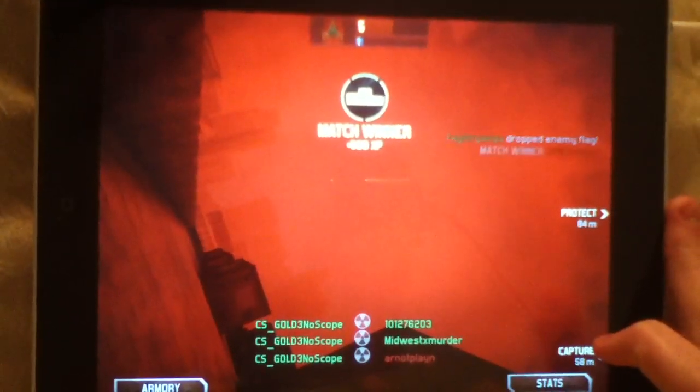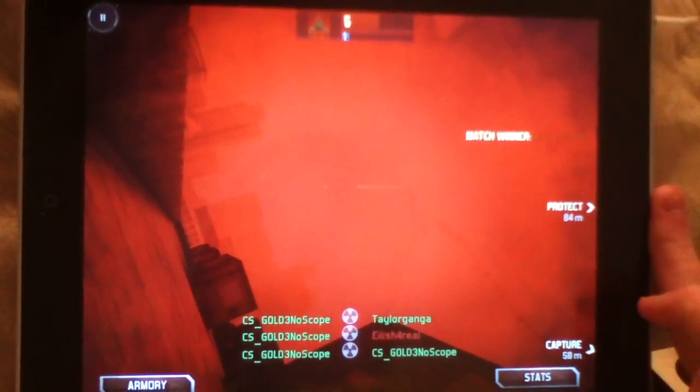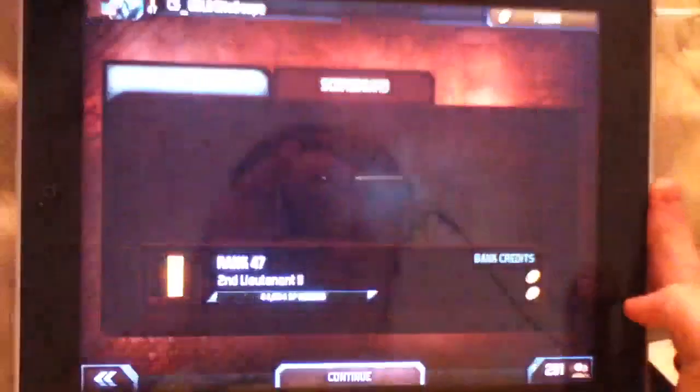But yeah, this is my nuke. I'm holding the iPod so I can't really move around or shoot anybody, so anyway, this is pretty cool.